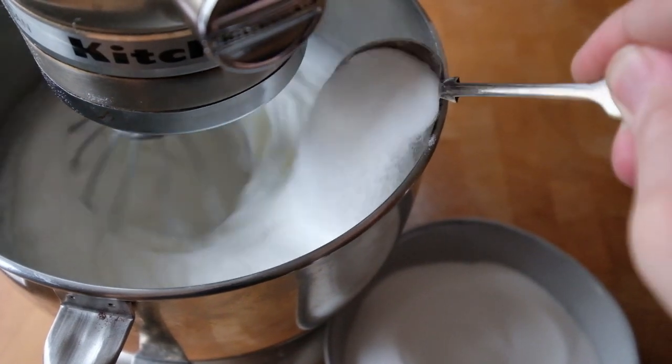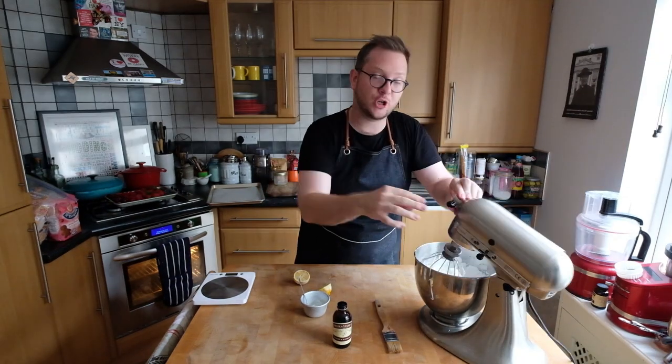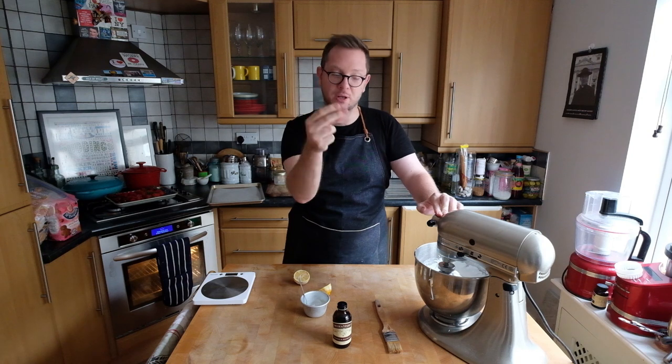Once all the sugar is mixed in, we whisk until it becomes really nice, stiff, and glossy. Then we add about two teaspoons of lemon juice and two teaspoons of corn flour, whisk those in to combine — and that is our meringue mixture. You're also looking for the sugar to be fully dissolved: if you rub some of the meringue between your fingers and you can still feel the sugar grains, it's not quite there, and you might get weeping — those little bits of sugar syrup that come out of the meringue. Use a nice slow medium speed so the sugar has time to dissolve and you still get that really glossy peak.